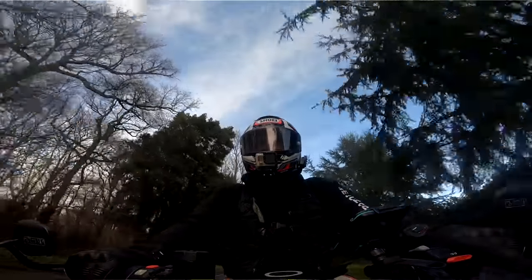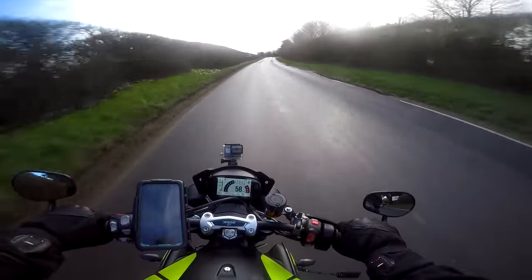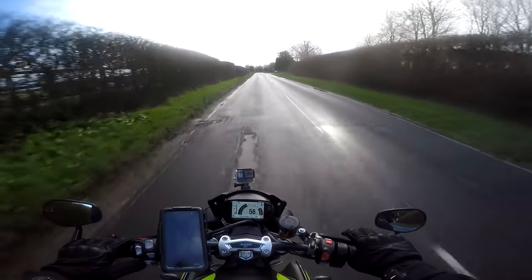It's a lot of fun — I like it! I don't like the weather, but let's go into Goodwood and do a little walk-round of the bike.